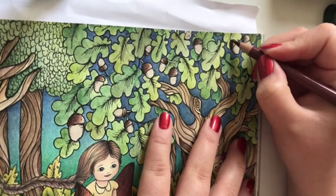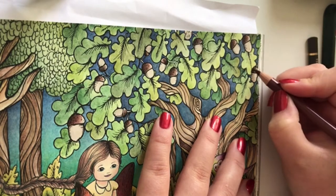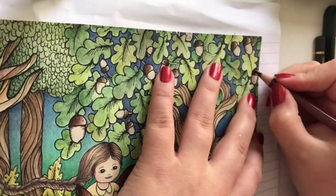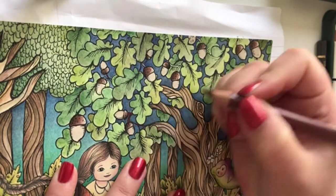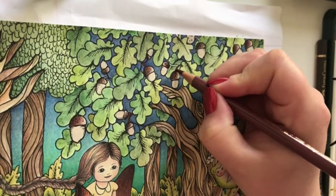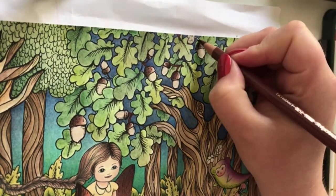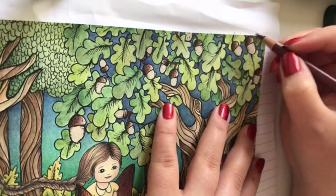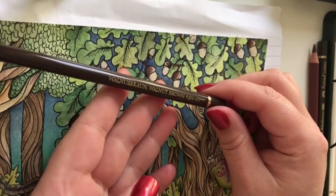As always feel free to ask any questions. Just have to move the paper here so I don't get any stupid lines. I'm going to make the stems this color as well - it covers up the inktense quite nicely. There's so much detail on this page, it's really nice. Going in with a bit of walnut brown.